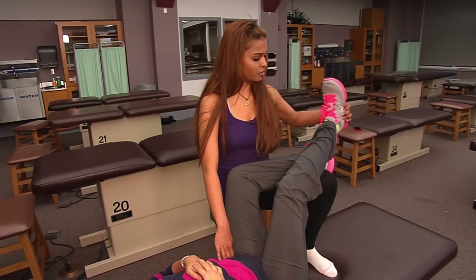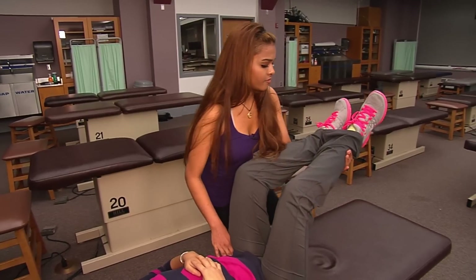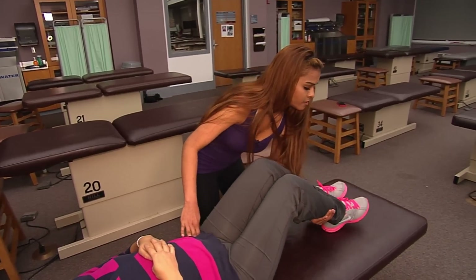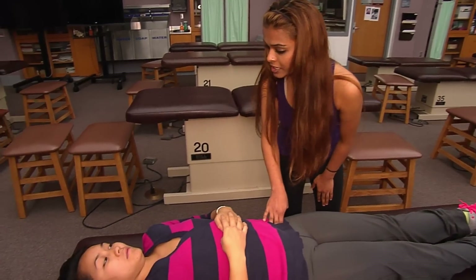Once that's passed, you bring the patient back to the neutral position slowly and reassess the tender point. How's the tender point here? It's zero — so the technique is successful.